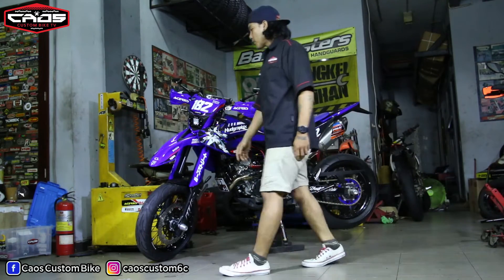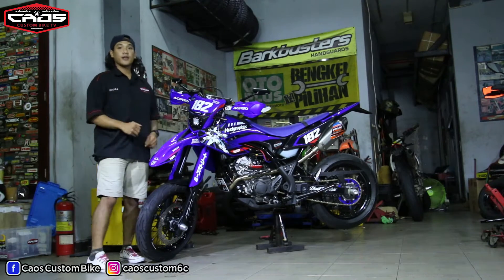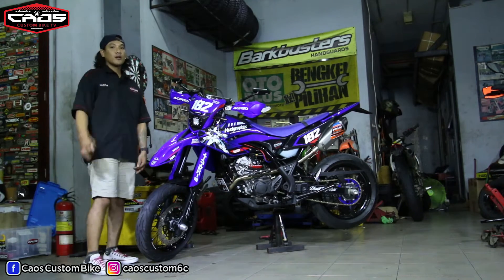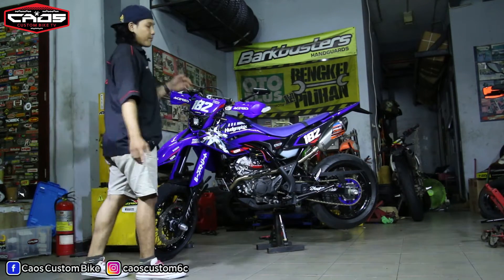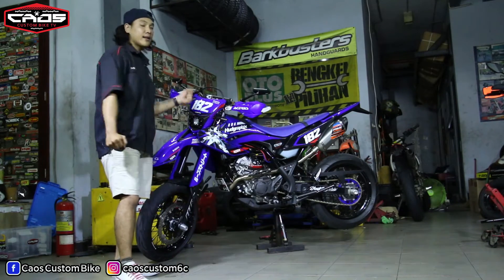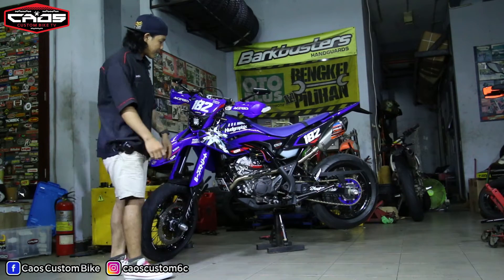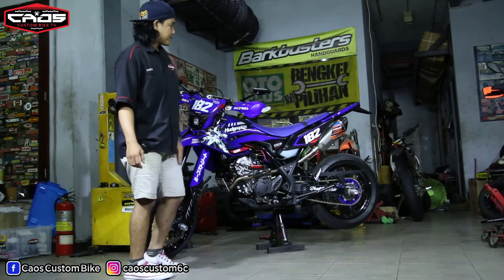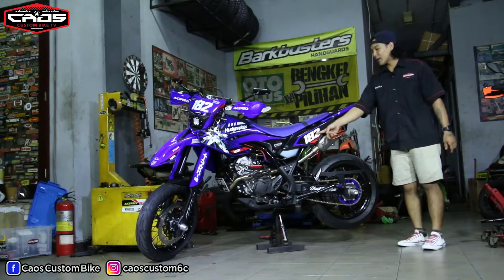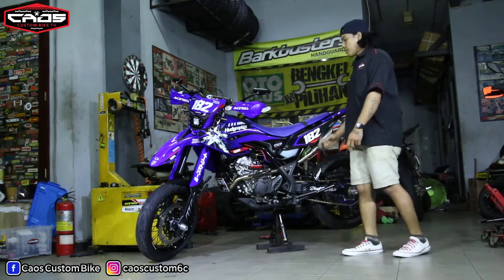Terus sparkboard ini kita custom sendiri biar seperti WR125 yang seperti di luar-luar sana bosku. Biar makin matching, bodi-bodinya kita tambahin atau kita pasang decal dari Hood Graphic. Dan unik nih gambarnya robot Gundam, ditambah nomor 182 — mungkin nomor keberuntungan bosku.